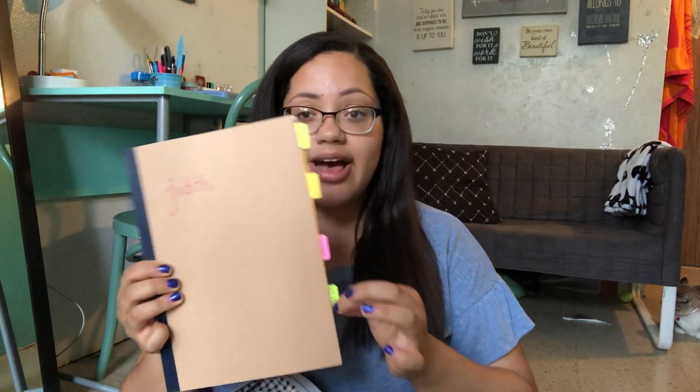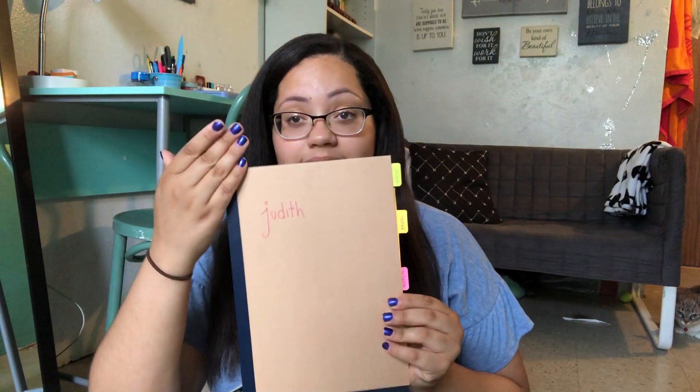Then I have my two notebooks. This one is more for quick notes and just jotting things down — it is a mess inside. And then this one is my more structured notebook that has each class tabbed, where all my notes go if I'm rewriting or studying, or for things that actually need to look nice.